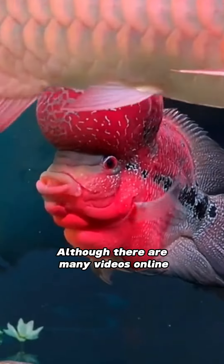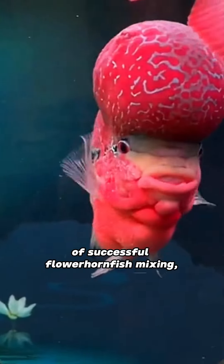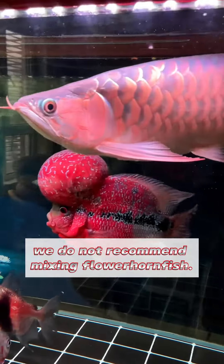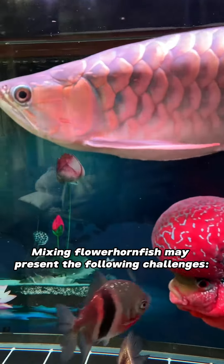Although there are many videos online of successful flower horn fish mixing, we do not recommend mixing flower horn fish. Mixing flower horn fish may present the following challenges.